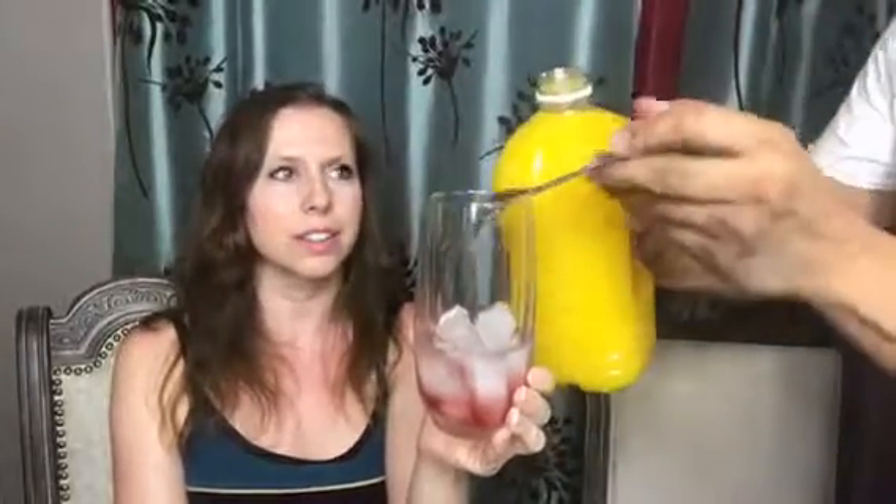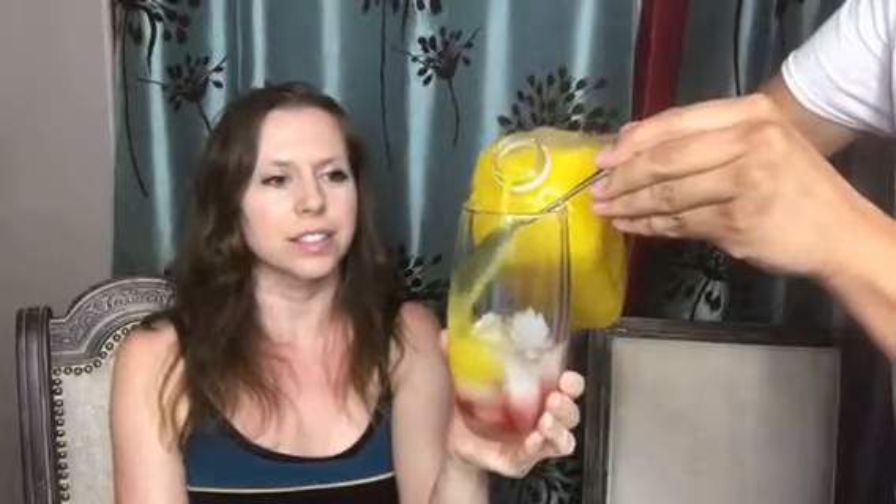Would you put the grenadine in first or last? You want it in first. So get a shot of grenadine — it's a little bit red but not as bright red since it doesn't have blue 1 or red 40 in it. Then when we pour the orange juice in, if we put the spoon in upside down, it won't splash as much and we'll keep the orange juice on top and the grenadine on the bottom. That way you get that sunrise look.